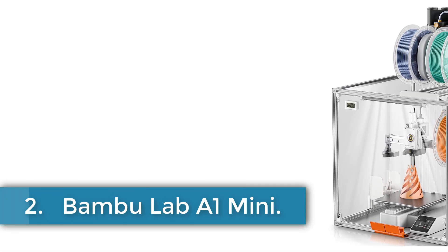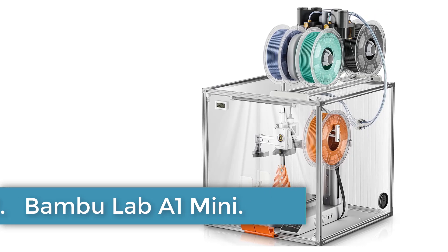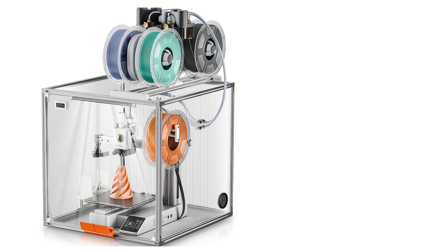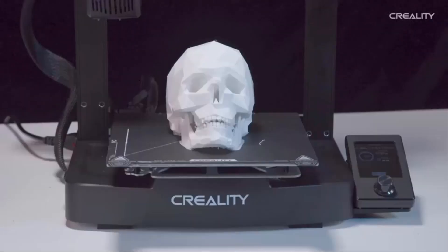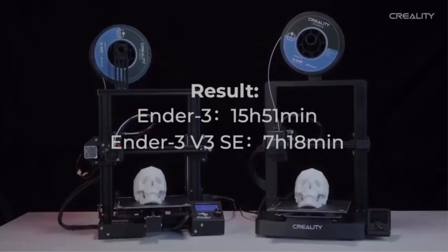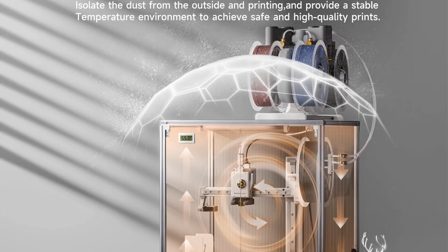Number 2: Bamboo Lab A1 Mini. The UPI Lab 3D printer enclosure designed for the Bamboo Lab A1 Mini offers a transparent acrylic cover measuring 470 x 470 x 470 mm. It aims to enhance print quality by maintaining a stable temperature and protecting against dust, ensuring consistent, high-quality prints and minimizing material wastage.